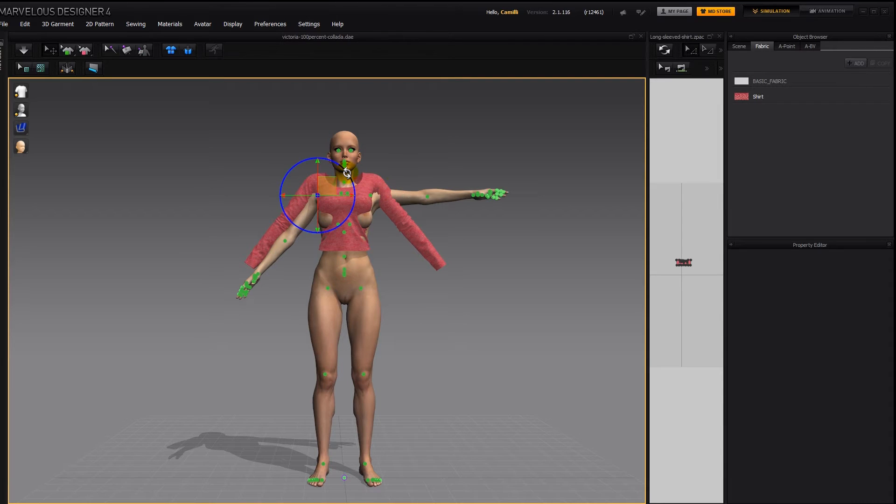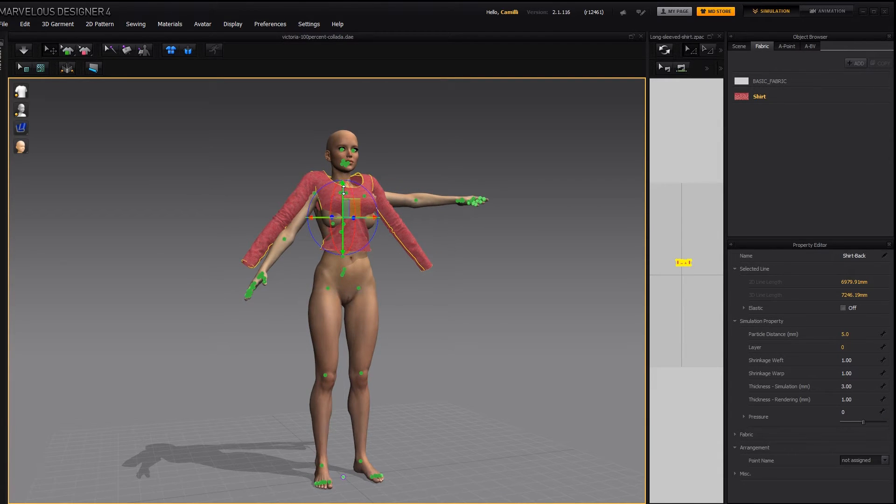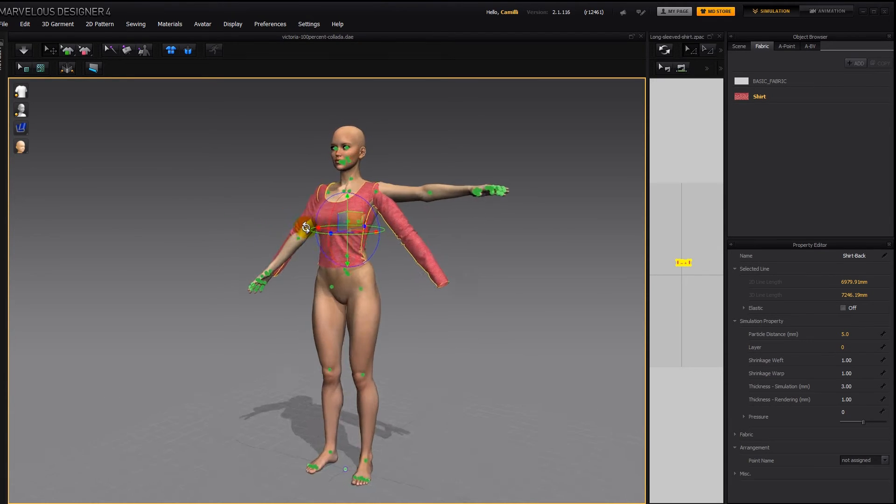The shirt is too high on her, so I'm going to do Control A to select the shirt pattern, and then use my gizmo to slide it down. There, that looks better.